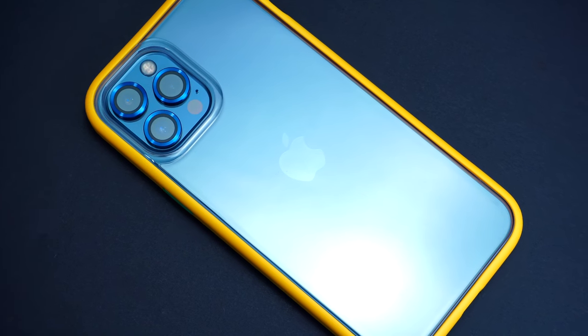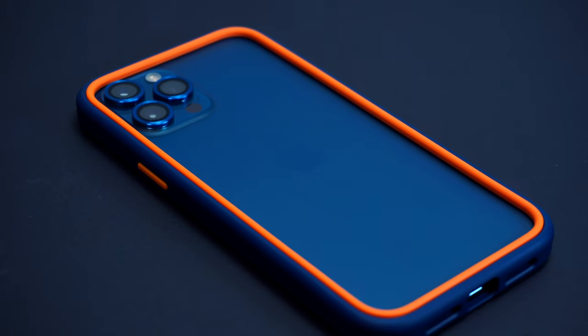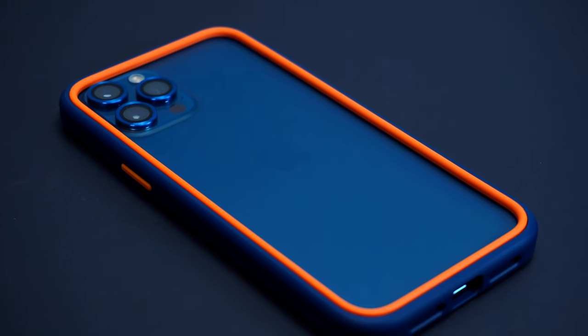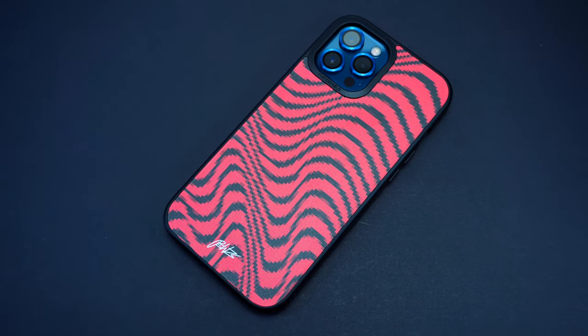When it comes to honest protection, RhinoShield should be one of the case brands to trust. Not only does it provide great drop and impact protection, but it also gives you the freedom to customize the overall design of your device. Let's find out.